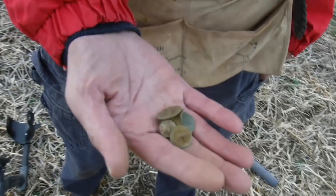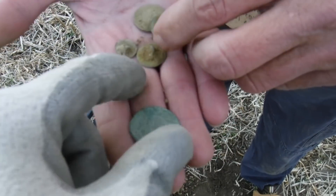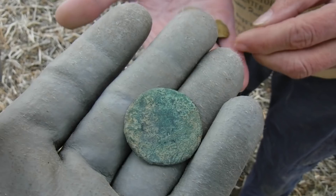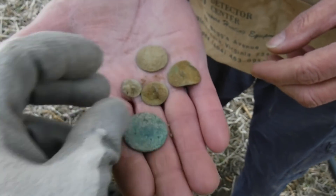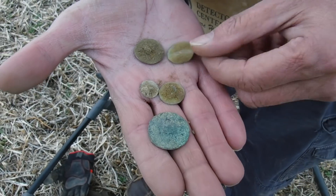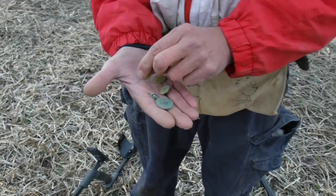What you got here, Keith? You've already been hitting it — he's got a large copper. That's a nice copper; I think it's a large cent. I'll have to clean that up and check it out, but that's what it looks like. And he's got three, four buttons — nice. Sweet. Loads of trash too. Good job! Let me get my detector going and see what I can find.